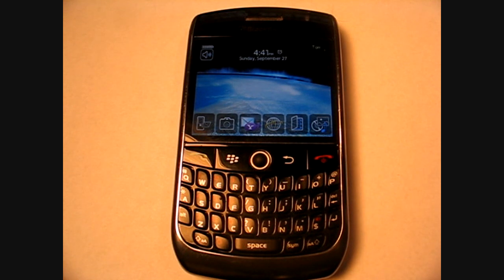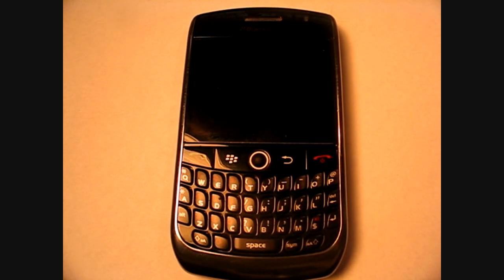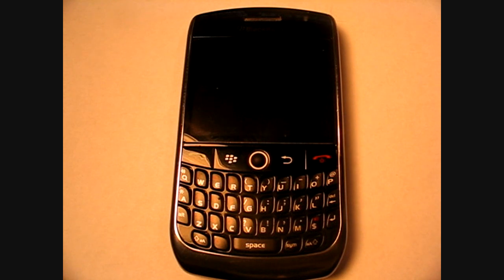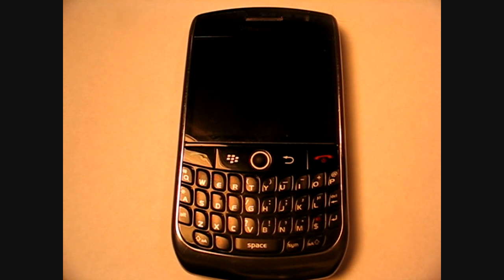Hey guys, it's Don on the Next Three. I just want to do a video of the specs of the BlackBerry Curve 8900. I've mentioned it in other videos but I really haven't done a full run-through of all the specs of the 8900. This video is really going to be mainly about the tech specs of the 8900.